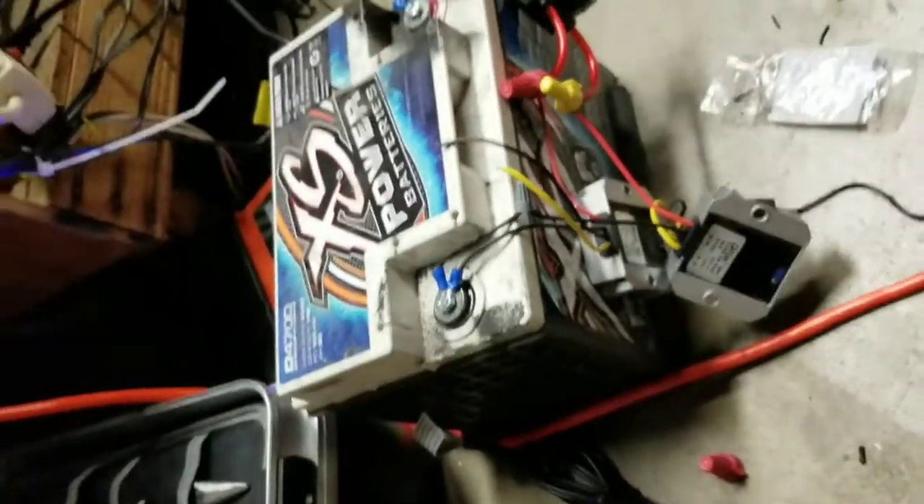This is your alternator for your car, and this is your battery. So it functions just like a car.